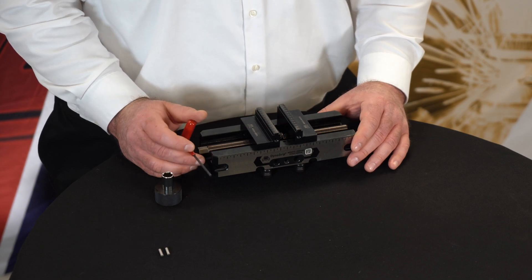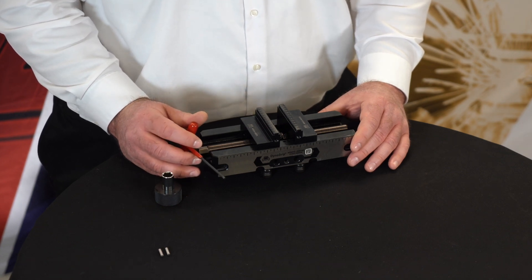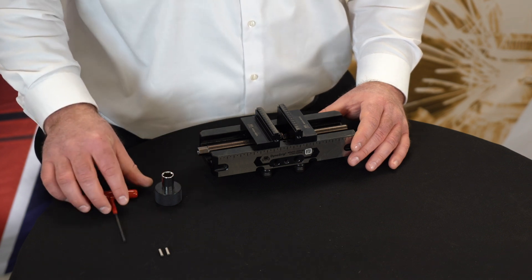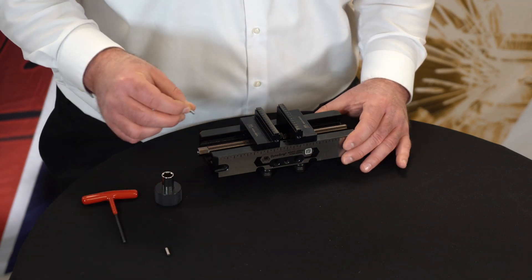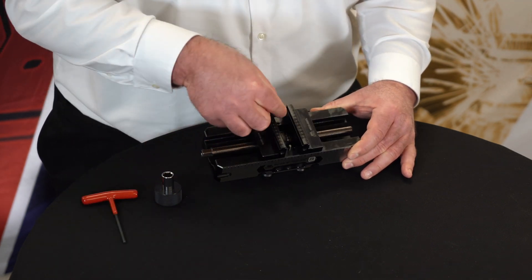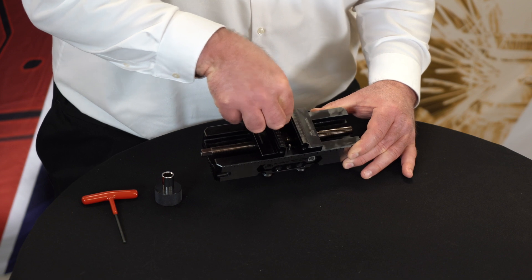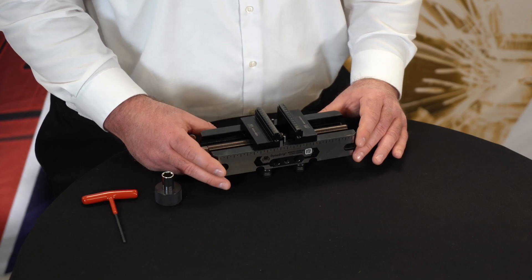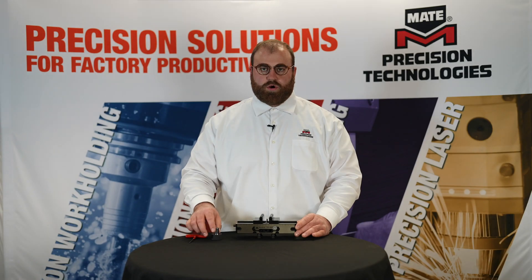Once you have loosened your center support screws, you will want to install your calibration pins. Once you have your calibration pins installed, you will tighten the jaws by turning the lead screw clockwise, utilizing a 12 millimeter wrench.